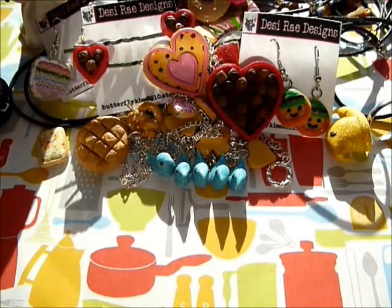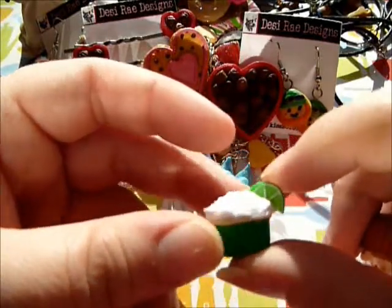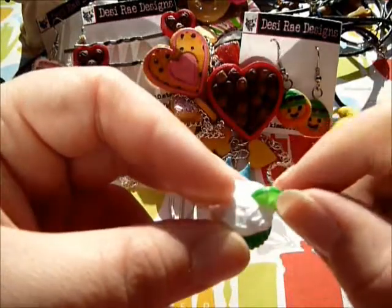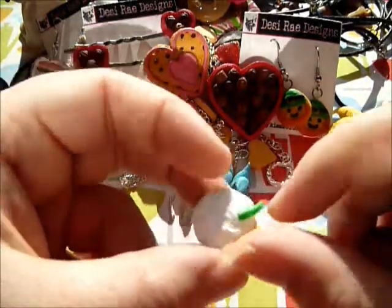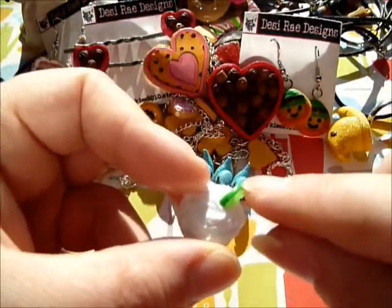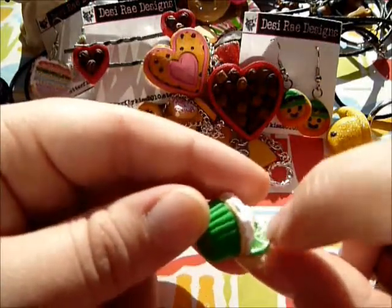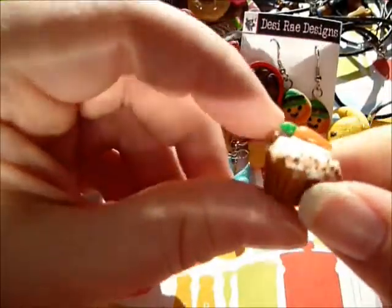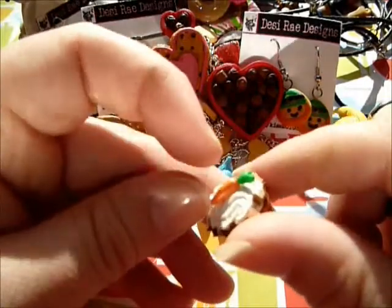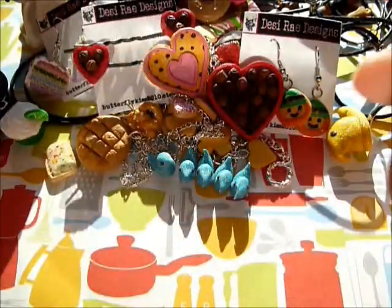I've got some cupcakes - I love making cupcakes. This one is supposed to be a margarita with the lime on the side, and I made the lime cane myself so you can see the rind texture. Then I have this carrot cake cupcake - I made a little carrot and it's got nuts on the side - it's cute as well.